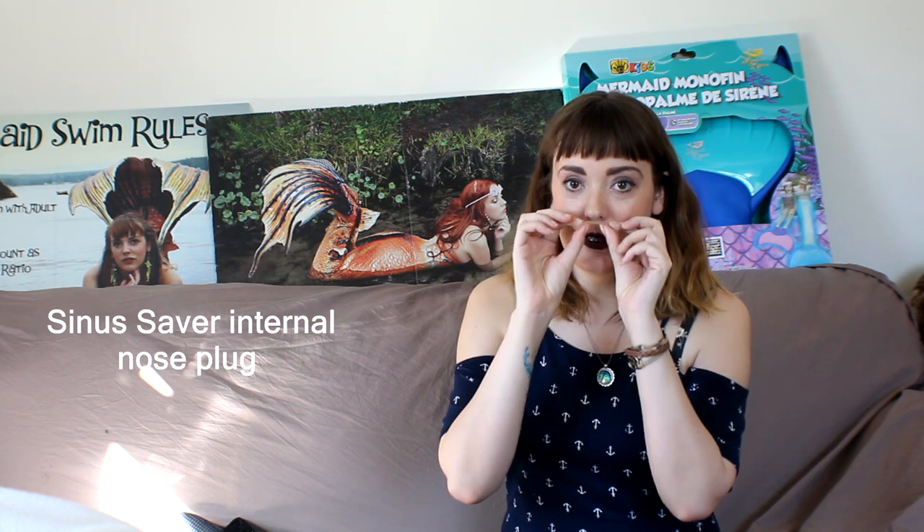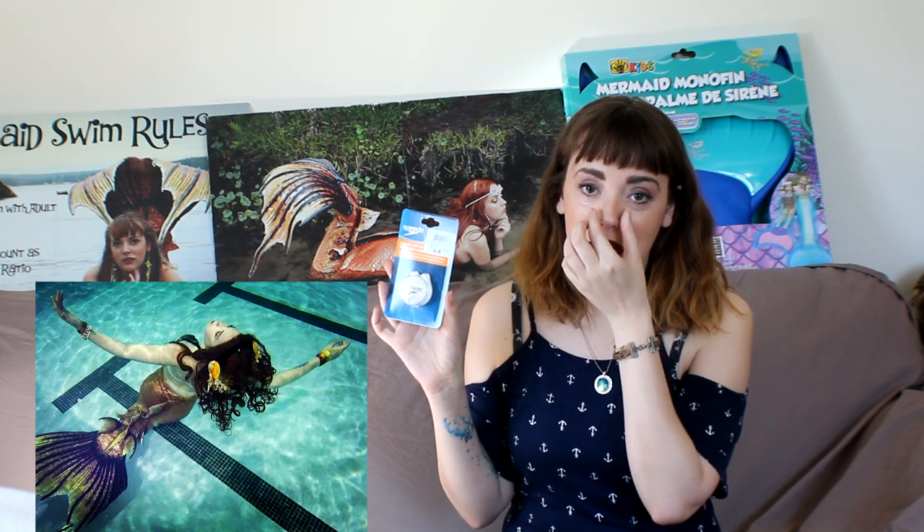Another thing I get asked a lot about is protecting our eyes, ears, nose, and hair, and I have a couple of hacks for those as well. There are different types of nose plugs you can buy that are semi-invisible for when you are performing. One is the Sinusaver nose plug — it goes right up your nose and you just have a tiny bit showing. Another that I love is one made by Speedo — it's a liquid comfort invisible nose plug. It's not completely invisible; you pinch it on and it still pinches your nose, but I find it does not show up that much in pictures and video.